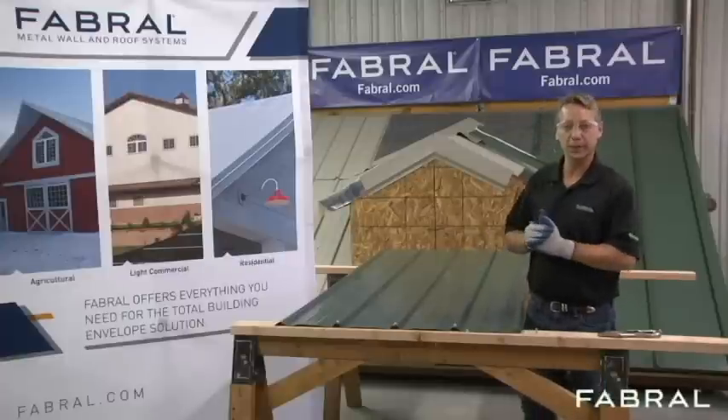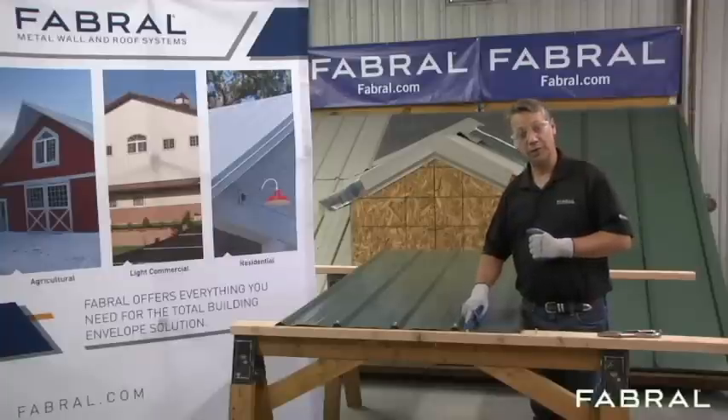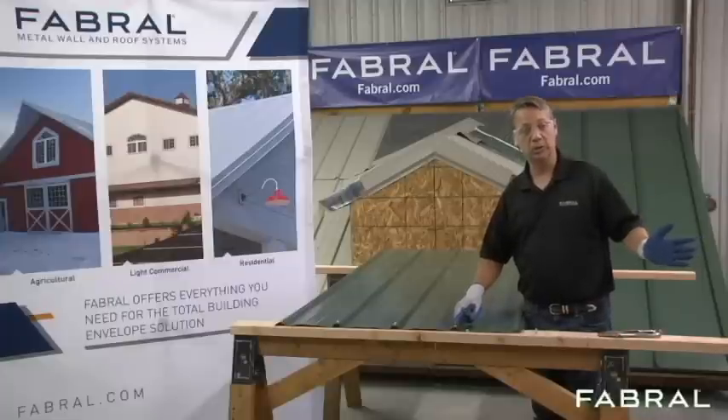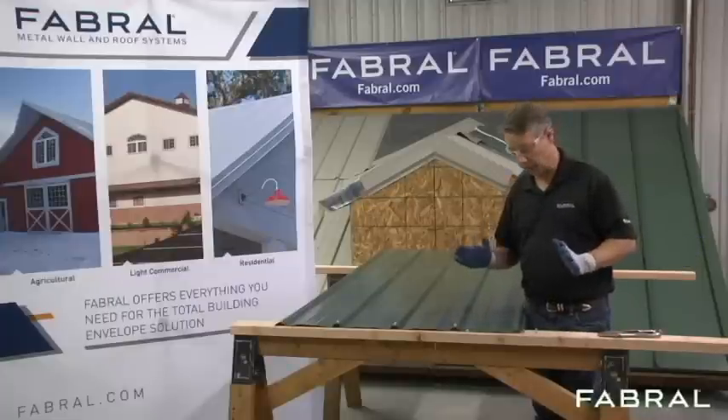We want to talk about why we recommend the screws go in the flat of the panel and not on top of the rib. Some of our competitors recommend going on top of the rib. Here's why we say do not go into the top of the rib.